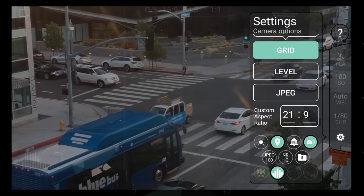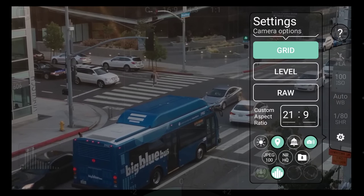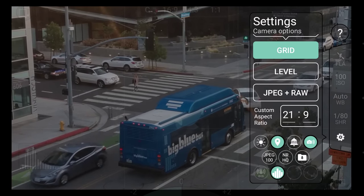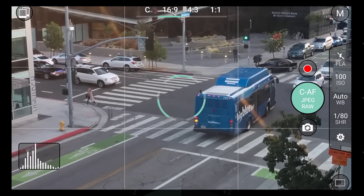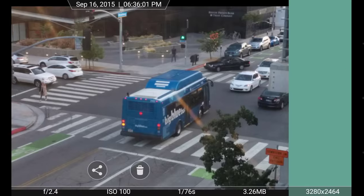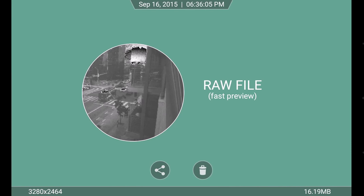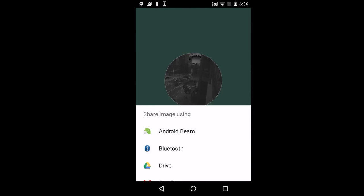For RAW shooters, ProShot is able to simultaneously capture RAW and JPEG or RAW only. Simply select your option, press the camera button, and they'll quickly be captured and saved. RAW files appear in ProShot's camera roll as a fast preview. Since these files are so large, this optimization was made to allow for faster browsing. For editing RAW images on your phone, tap the share button. Apps like Photoshop Express make this process fast and easy.